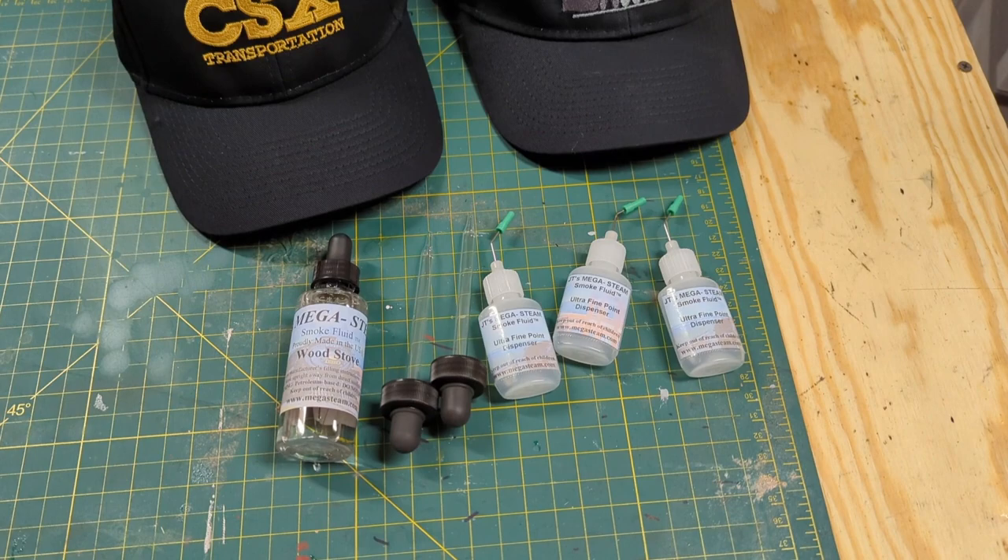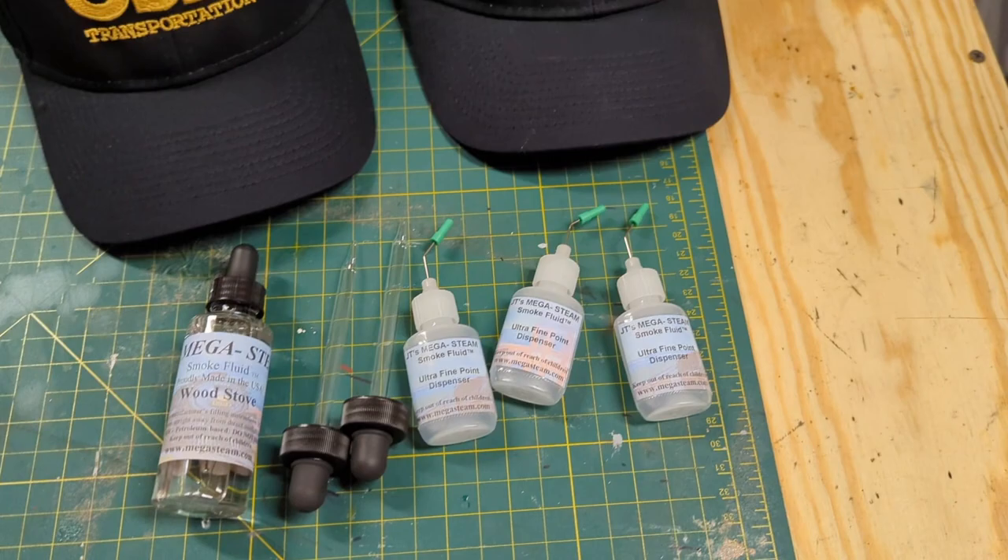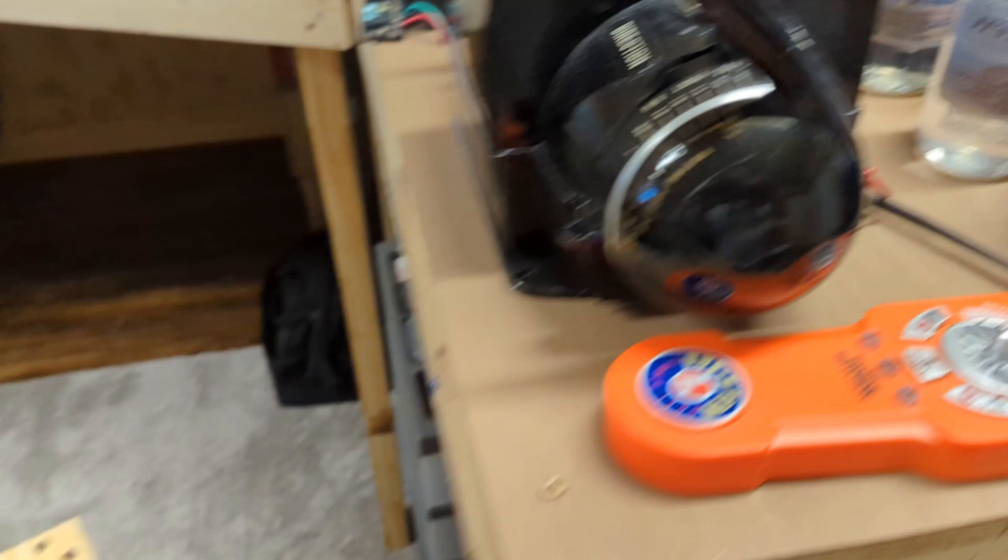I found a few additional items in a bag: some JT Mega Steam stuff, along with these fittings for the bigger bottles I have. I also got two hats, and the wood stove accessory — it smells like burning pine, which is actually a pretty pleasant scent.